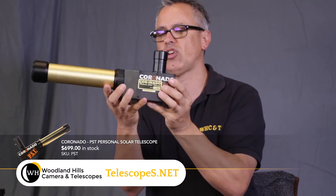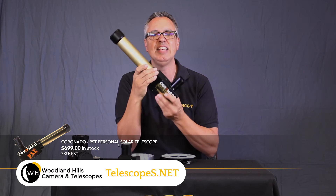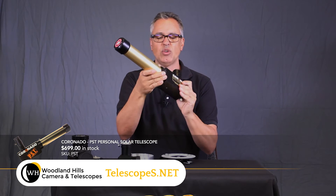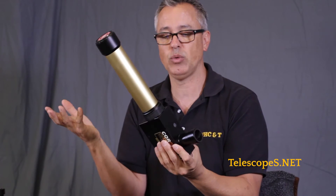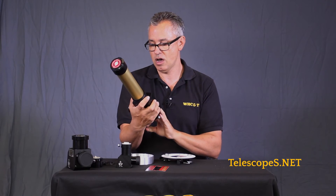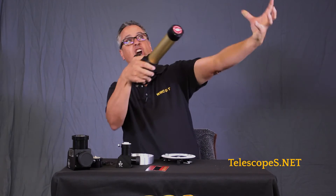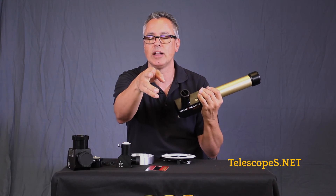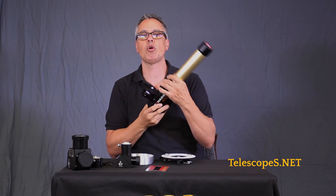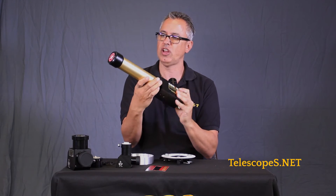We are now moving into Hydrogen Alpha. That is where the Personal Solar Telescope from Coronado comes in. This is the biggest-selling Hydrogen Alpha scope in the history of Hydrogen Alpha. Daystar filters were the ones that really started it out. These are reasonably priced — somewhere around $500 to $700. If you want to really see dynamic features on the sun like fire and flames, this is the way to do it. We will discuss the Personal Solar Telescope in more detail so you fully understand it.